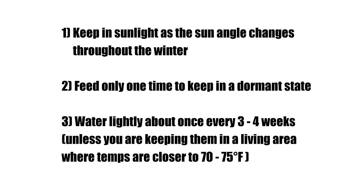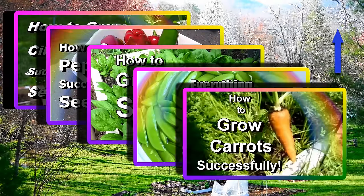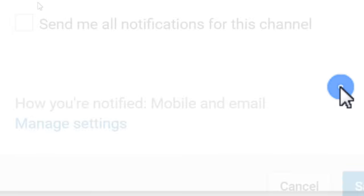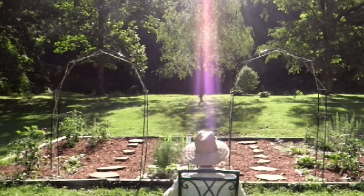If you haven't yet seen my other how-to grow videos, I'll leave a link here for you. If you enjoyed the video, go ahead and give me a big thumbs up and let me know that you liked it. If you haven't already, feel free to hit that subscribe button and the bell to the right and you'll receive all notifications from my channel. Thanks so much for watching and y'all have a beautiful day!